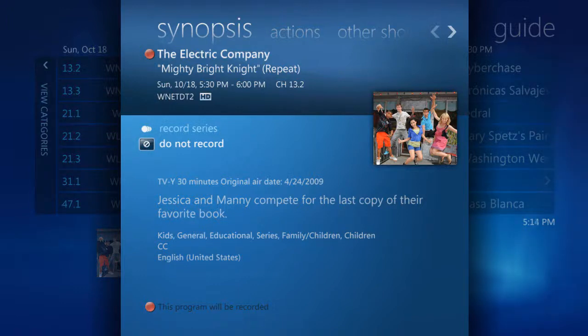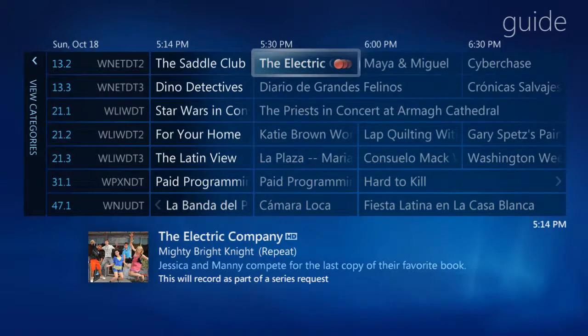Alternatively, you can also record the whole series by selecting Record Series. When Record Series is picked, any show with that title is automatically recorded, making it super easy and effortless to keep up with your favorite TV shows. As a shortcut, you can also record your shows by pressing the Record button on the remote — once for the show to record, and twice to record the whole series. Note the triple faded red circles indicating a record series.